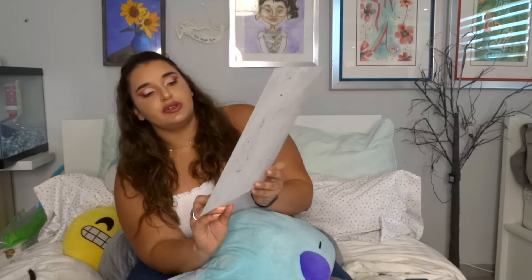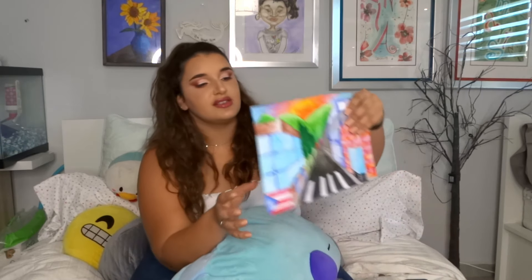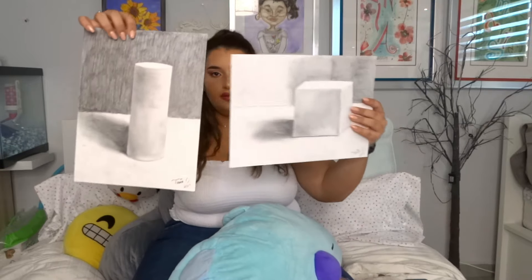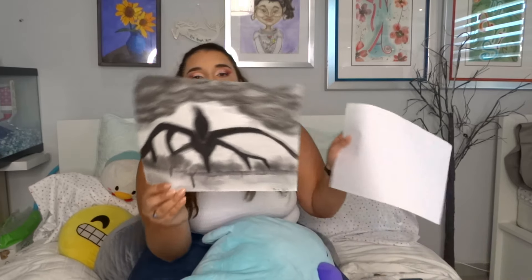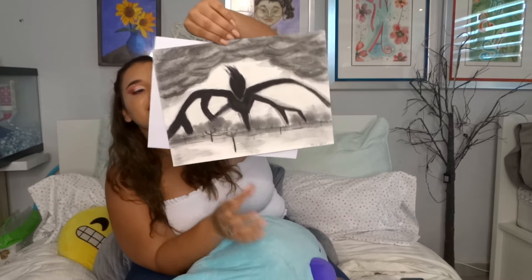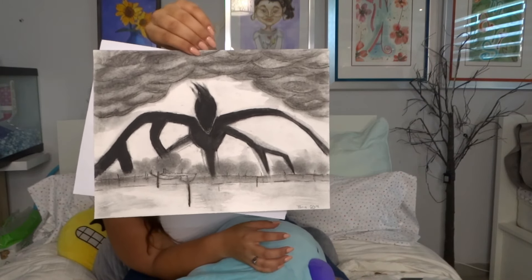There's also this shadowing piece and the one-point perspective — those were among the first drawings we did. For Stranger Things fans, I tried to recreate Will's drawing using carbon. It's not perfect but it's cool.